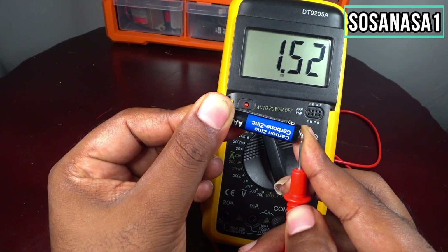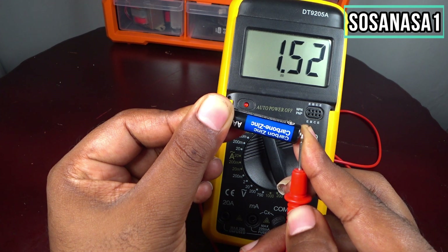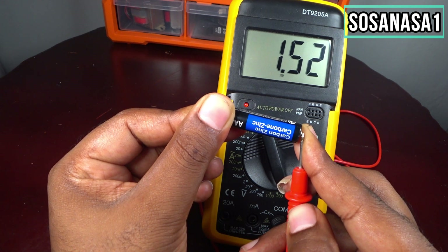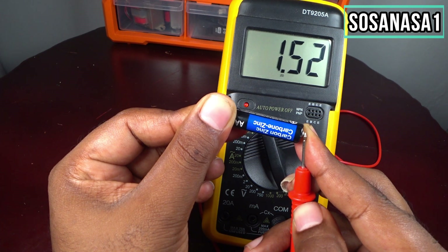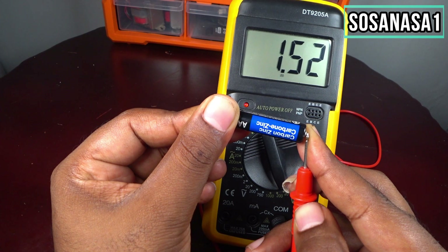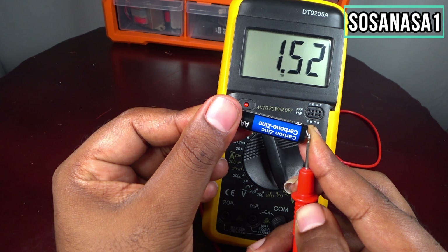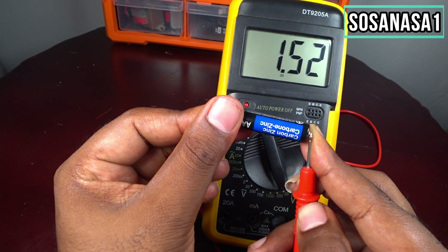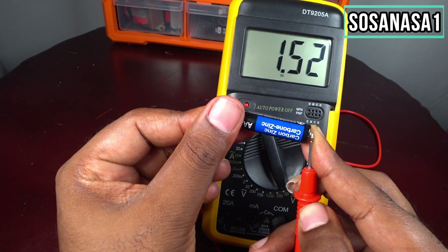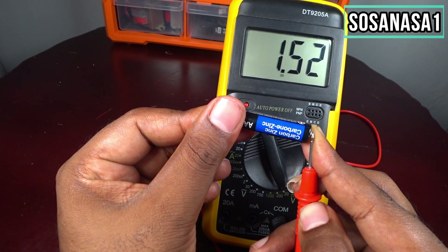If you see a number lower than 1.5 volts, it means your battery has a low level of charge. In this case this battery has 1.52 volts, which means it has a good level of charge.